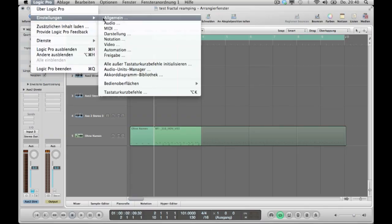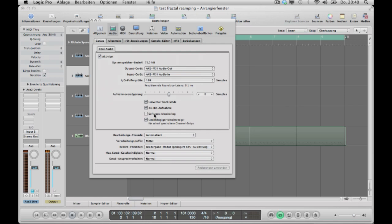Back to the settings — there are two more things you have to consider. Software monitoring should be switched off all the time. And the I/O buffer you should set to around 128. If you have a slow computer, maybe set it to 256 or even more.